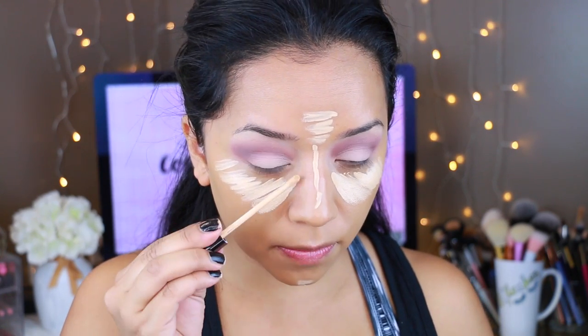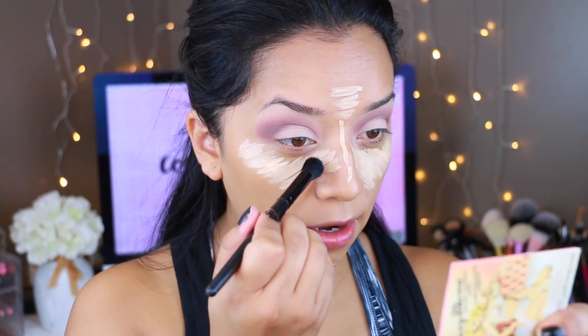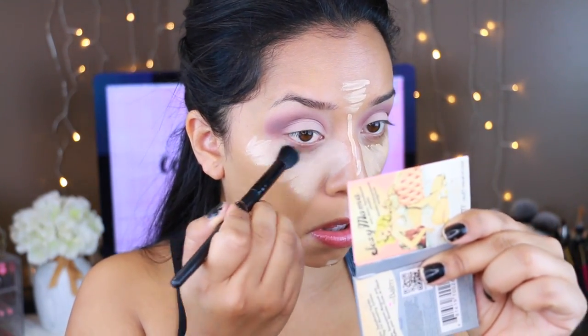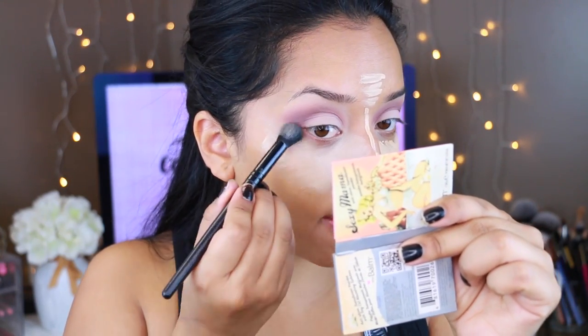I finally repurchased my favorite drugstore concealer, the Maybelline Fit Me. It's a little too light for me right now because I'm extra tan, but I'm still going to use it. I'm applying it under my eyes — and that's why I go lighter on foundation, because I go a little extra on the concealer so I'm not too cakey. I'm also bringing it to the sides of the nose to contour. I'll use the ELF Flawless Concealer Brush to blend it in, then go in with my beauty blender. I'll also clean up the sides of the eyeshadow before eyeliner.